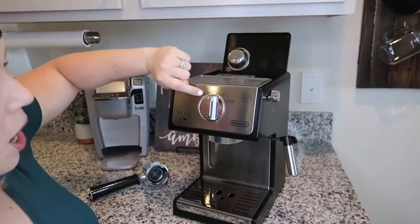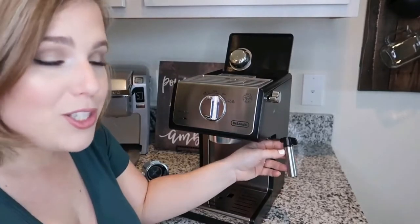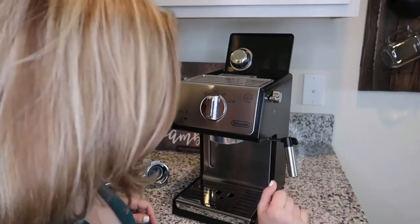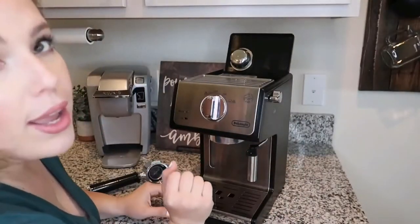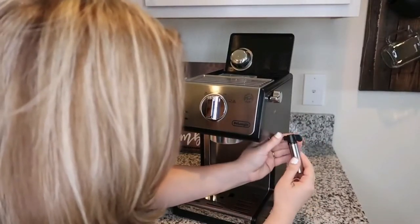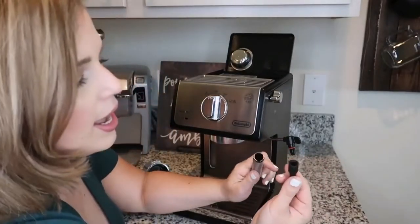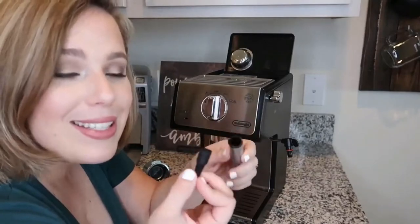The machine has a steam option, an on setting, and a coffee setting. It also has a side frother, which is awesome for those who love lattes. It's really easy to use and easy to clean. The frother swings out of the way when you don't want it sticking out. To clean it, you rotate it, pull it out, and you have a little metal piece and a rubber tip that come off — just wipe them and that's it.